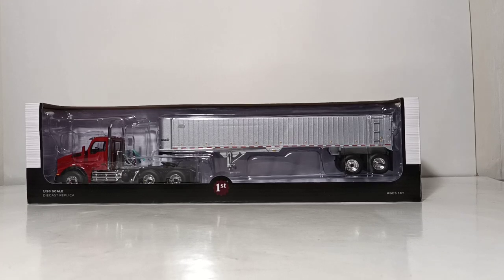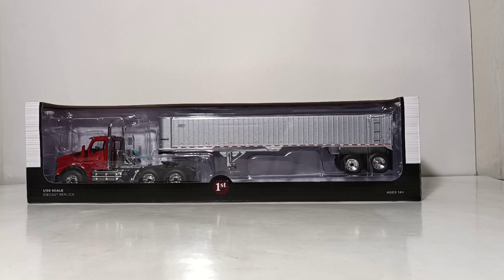Welcome collectors and hobby enthusiasts. Thank you for joining me for another episode of Diecast Emporium. On the review table this afternoon is a brand new release by First Gear — the 1:50 scale Kenworth T880 Day Cab Tractor with East Genesis N Dump Trailer.